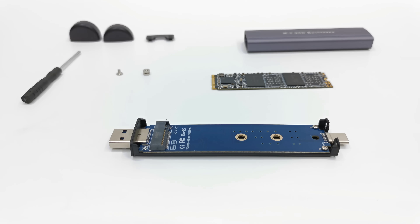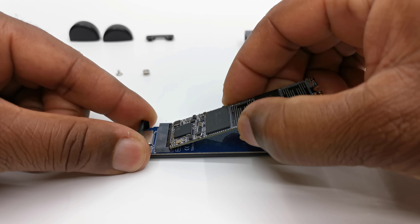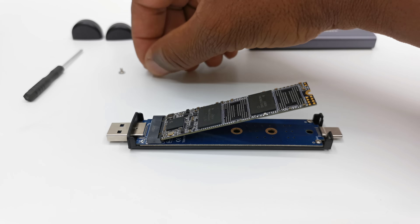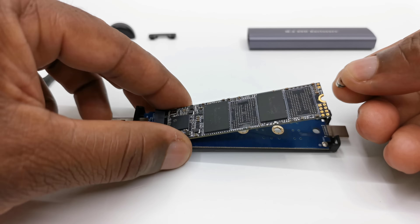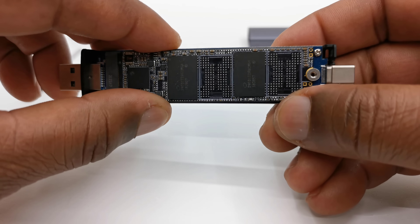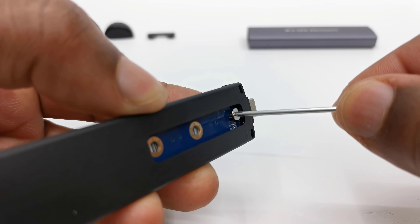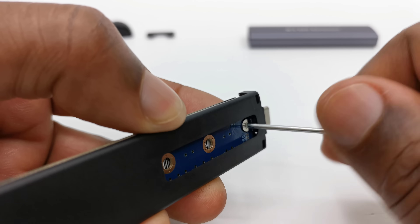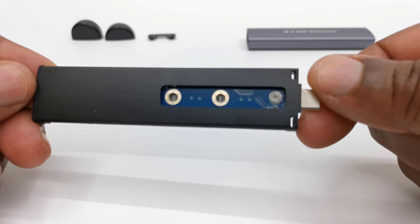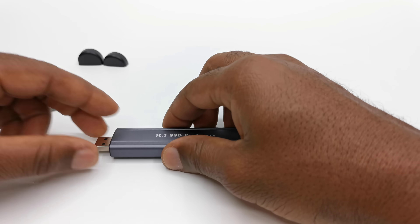Installing an SSD into the enclosure is very simple. First, insert your SSD into the M.2 slot. Next, using the included spacer, place it into the groove at the end of the SSD and line it up with the screw hole allocated for your SSD type. Then using the included screwdriver and screw, attach the screw from below to the spacer to secure it in place. Then slide the assembly into the housing and attach the clip to secure it.